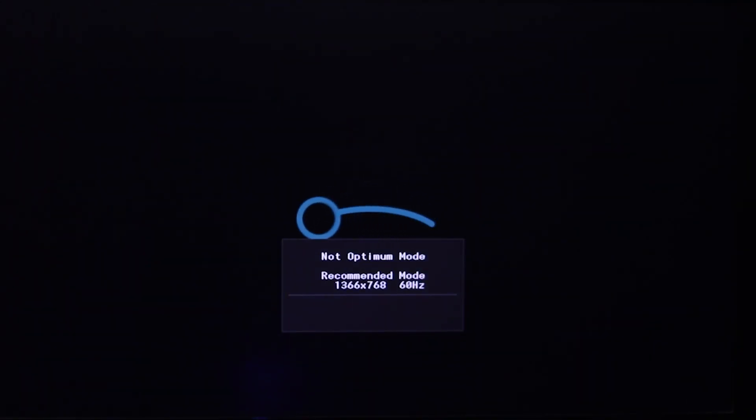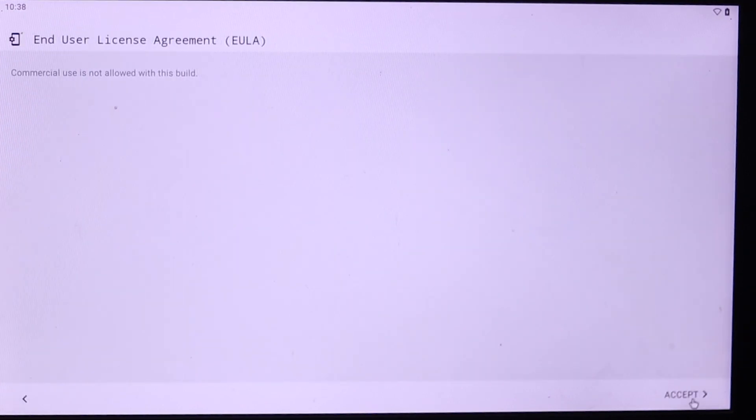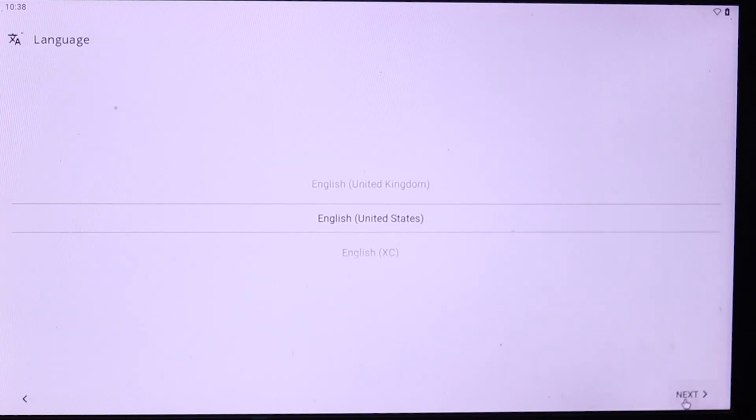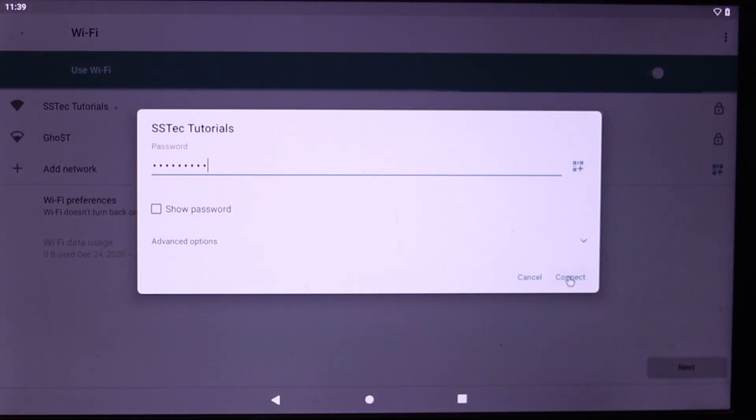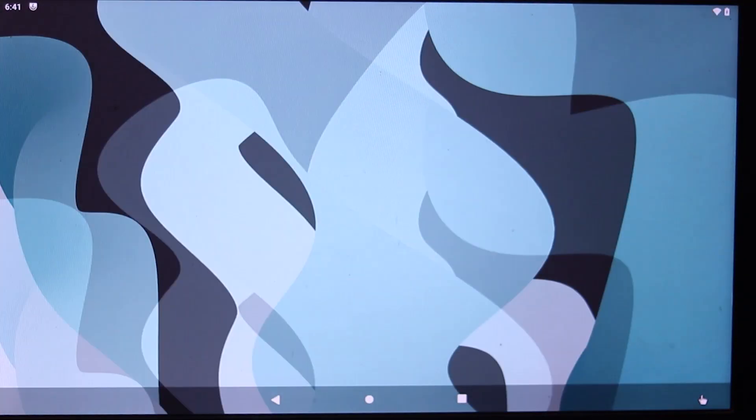Now you can see on the monitor that Raspberry Pi Android has started booting. First you will get the Lineage logo flash. Then you have to set up Android the same way you do on an Android mobile phone — accept the agreement, select language, connect to Wi-Fi, and others. Now our Android 10 is ready to use on our Raspberry Pi.